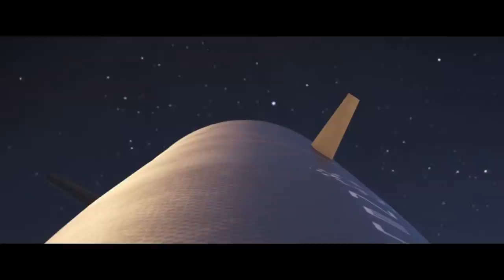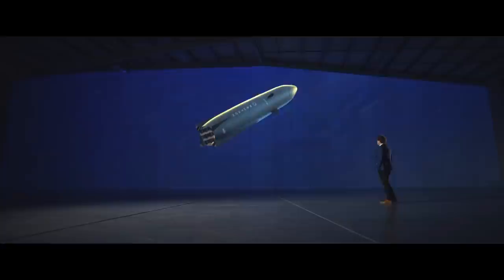Another advantage is the aerodynamic design. Falcon 9 uses grid fins, and I'm a huge fan of Falcon 9 — grid fins are great. But these fins, which are similar to what New Glenn uses, actually can provide a little bit more aerodynamic control, so you can get a little bit more precise targeting with them.